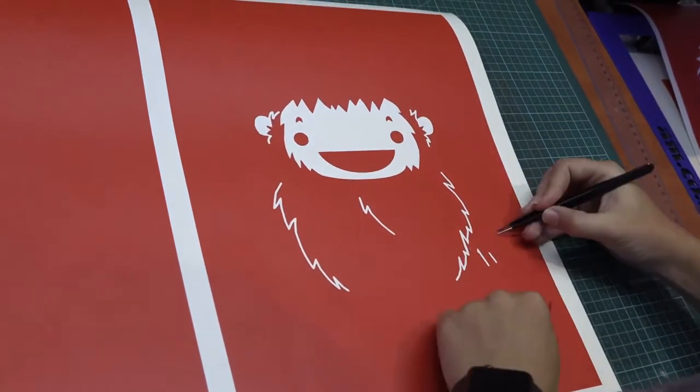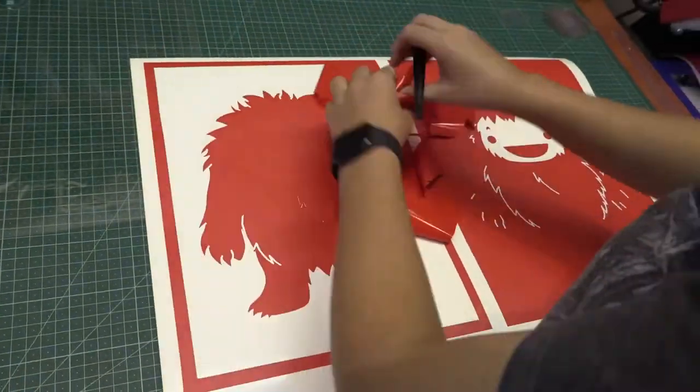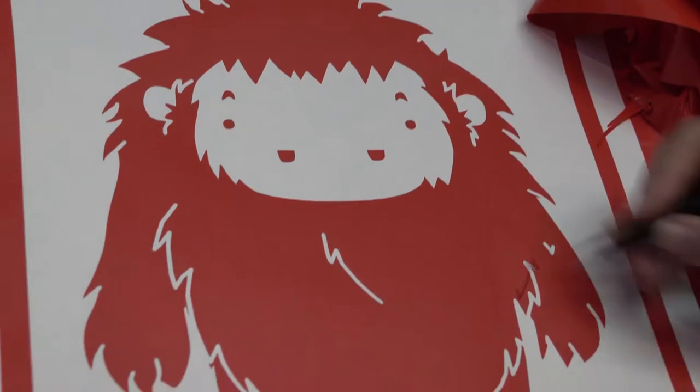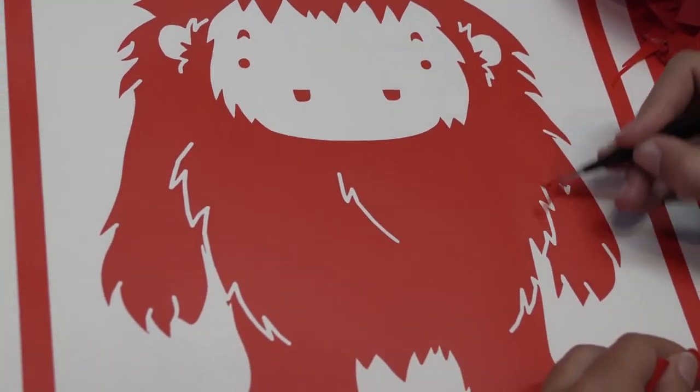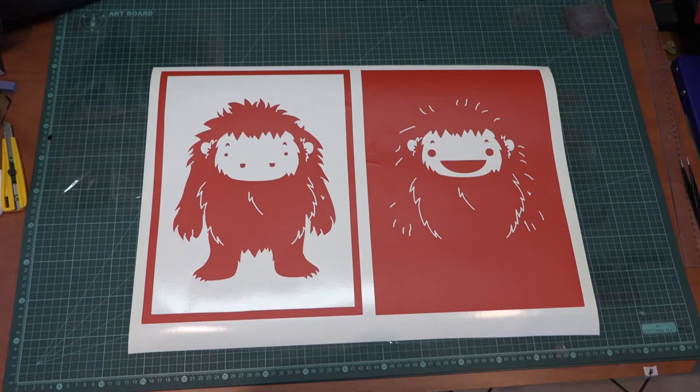Instead of weeding normally from the outside in, we're going to be weeding from the inside out, simply because we want the inside picture and we want the background to be blocked out so that when we squeegee the ink, we've got our picture and not a rectangle print.